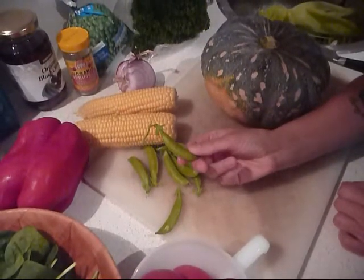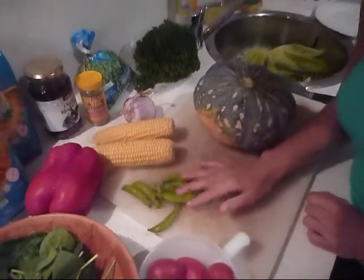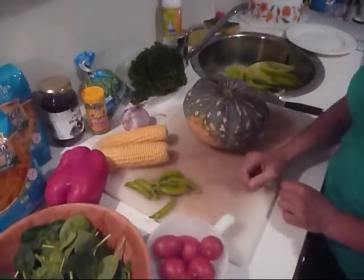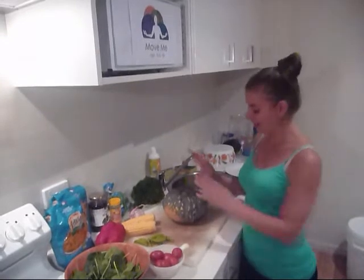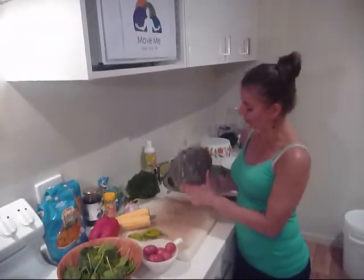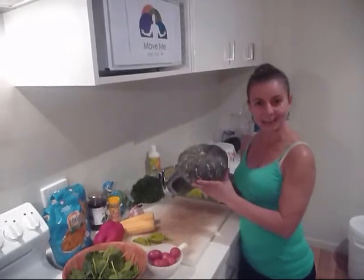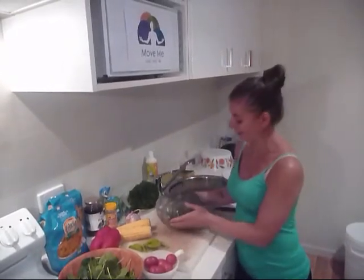Some nice organic beans that the local farm around here gave us — we'll pop them in too. Pretty simple, shouldn't take too long at all. Probably the longest part of this meal preparation is cutting up the pumpkin, but once this beautiful organic pumpkin is cut up and we start steaming it, everything else is really really quick. So I'll get chopping and I'll see you soon.